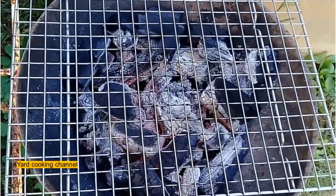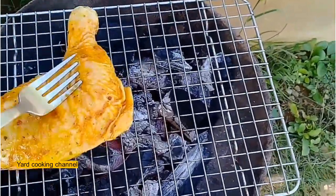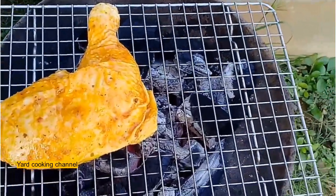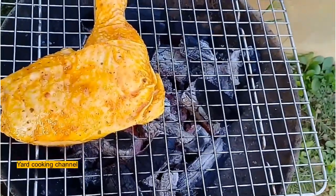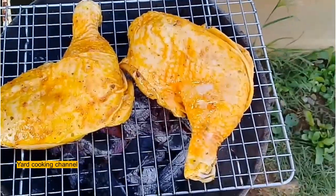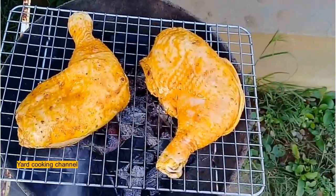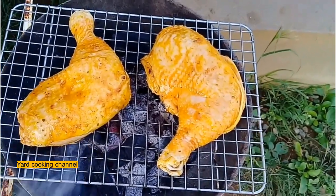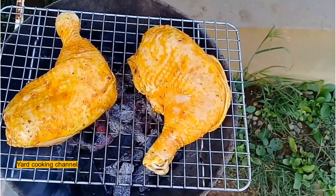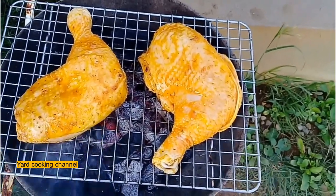I am grilling the chicken on a coal stove. I place the leg quarters on the wire rack and grill the chicken until the juices run clear. I do not have a time frame — I just turn the chicken back and front until the blood stops running and the juice runs clear, because you don't want to dry out the chicken. As soon as you see the juice running clear, remove them.